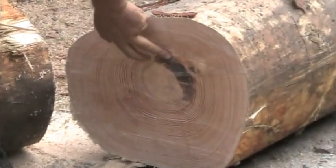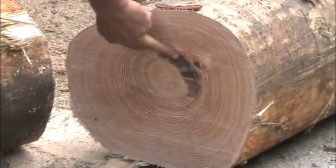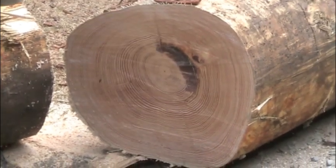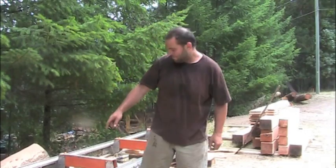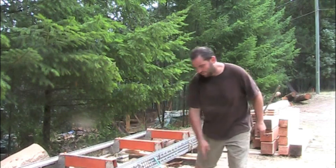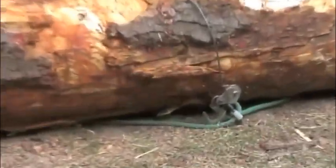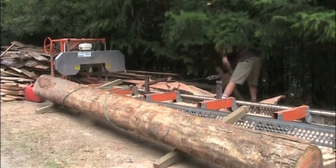We've still got a little bit of pitch in here and a little bit of ring shake, but it'll be good because we're cutting an 8x8 timber out of this one, so we'll get him on the mill and see how he looks. We're going to put these two timbers against the mill as a ramp, pull this rope out, roll the log onto the rope, take a cable, hook it to the rope, and winch the log onto the mill.